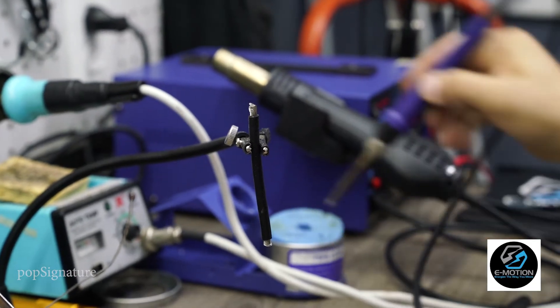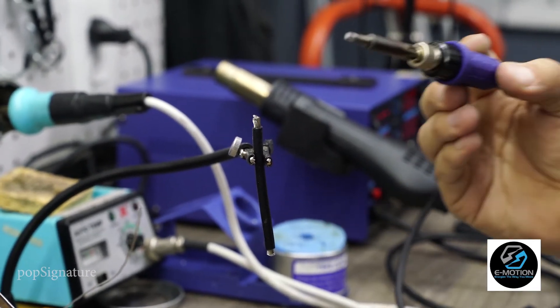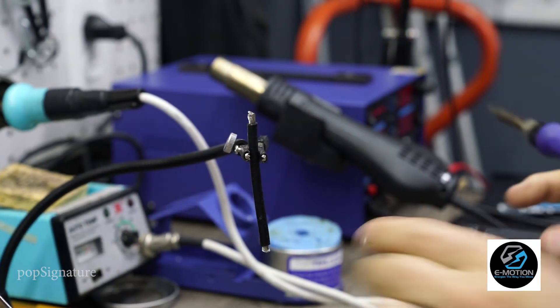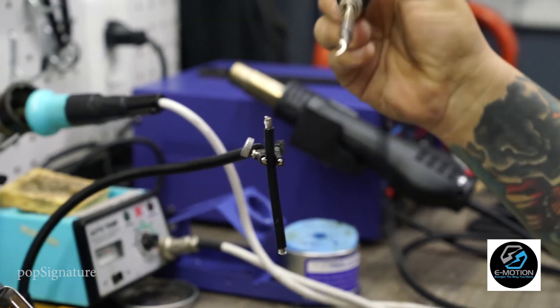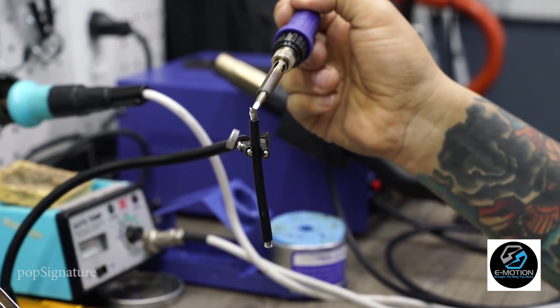The other thing — you want a nice clean iron. You want it hot, you want it clean. If you have a flat tip, that works really well. The first thing you're going to want to do is place your iron on the top of the strand like this. Let it get nice and hot.